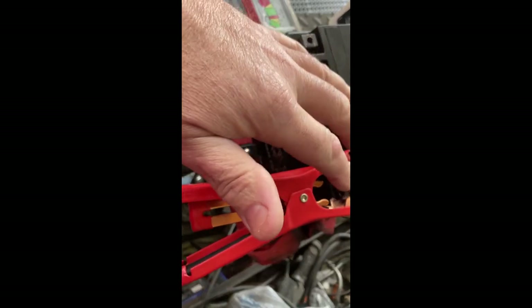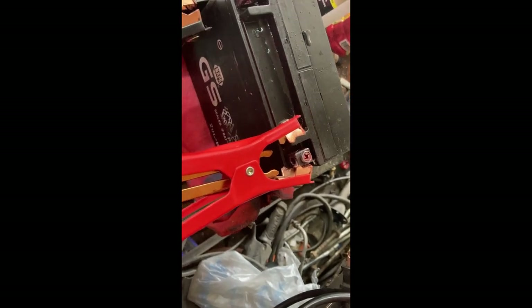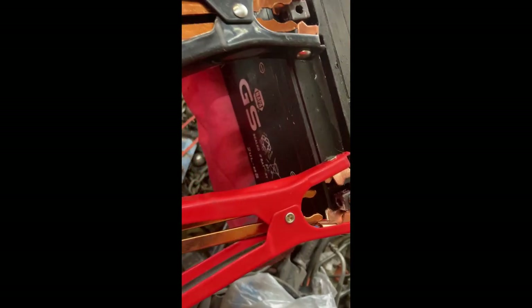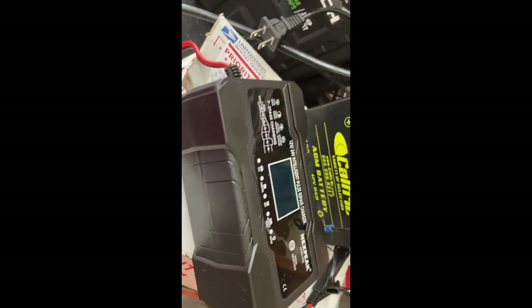I set it on repair the night before, let it run, and in the morning it said 'off' — done. I come out and do a load test: the battery is fixed. It didn't even drop to 9.6. All I did was top off the water in the cells because it's an AGM battery — you're not supposed to service it, but the electrolyte had evaporated. There was a little seepage on top from running overnight, but this battery is repaired and good now. This charger is amazing.